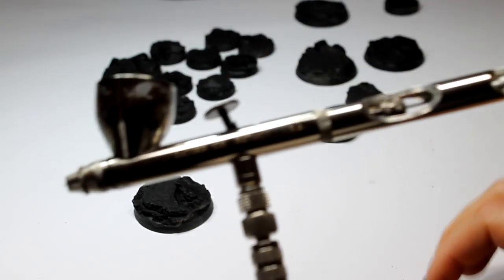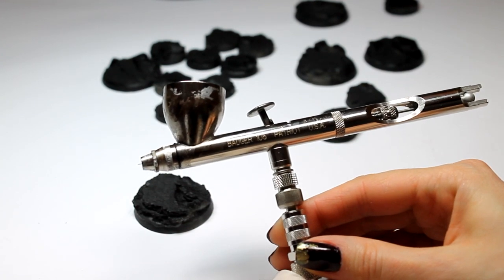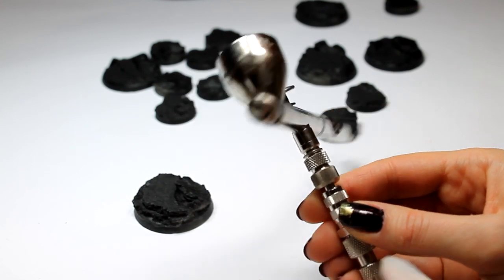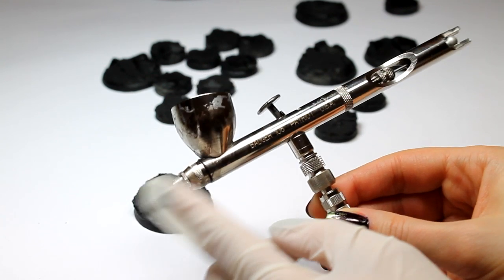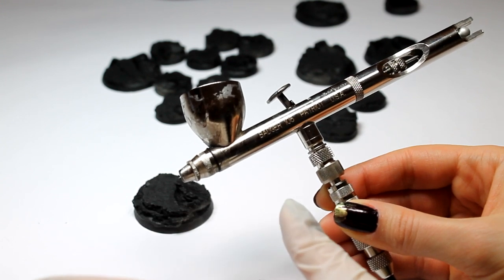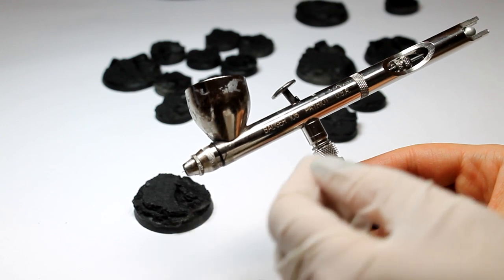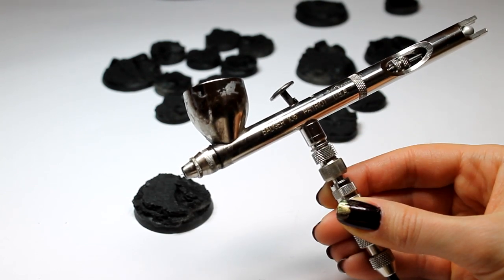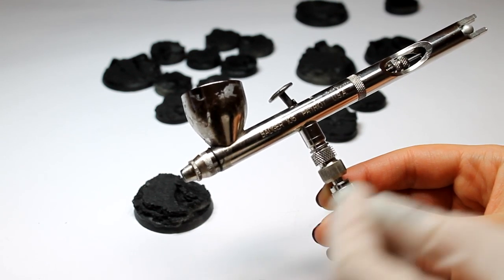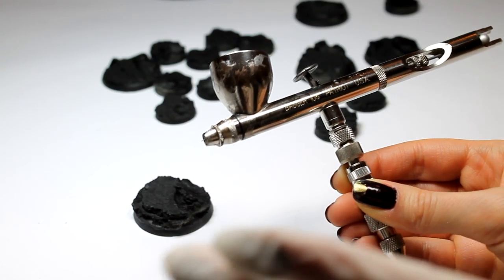We usually use the Badger 105 airbrush for primers and varnishes. It's really good for this type of thing — it's got a very large needle and you basically just have a really smooth spray that doesn't clog up. It's quite fast. You don't want to use your expensive airbrushes to do basing coats, and definitely not varnishes. So I'm going to do all those bases and we'll just go stage by stage from there.